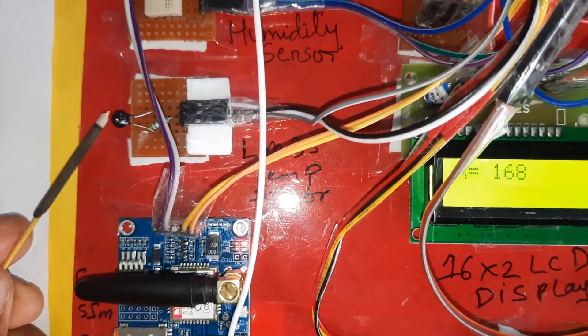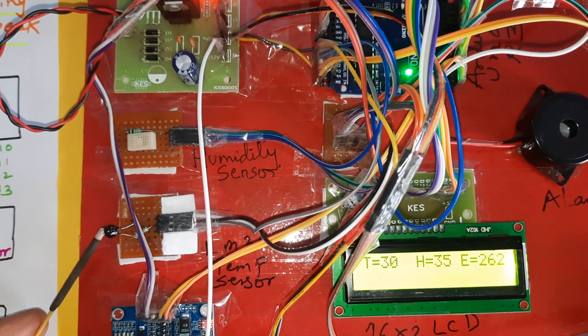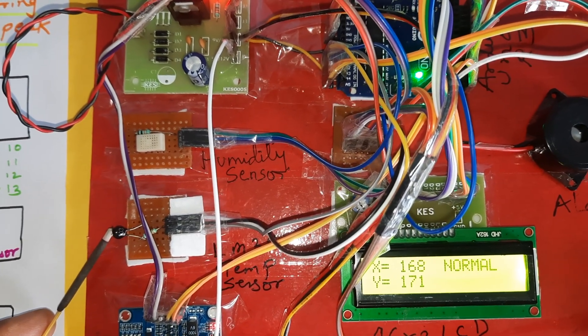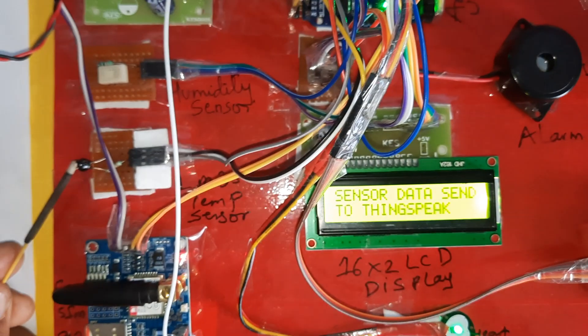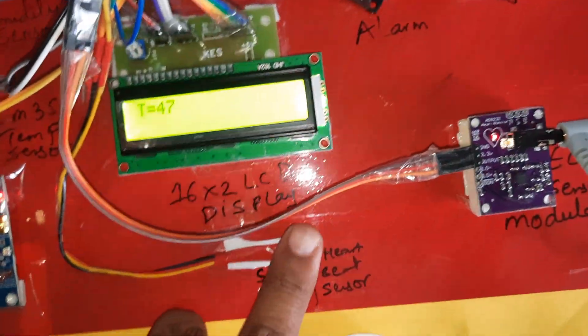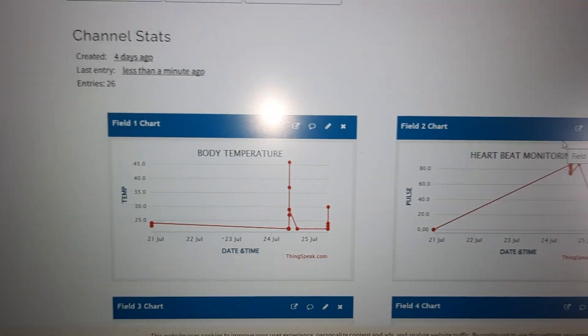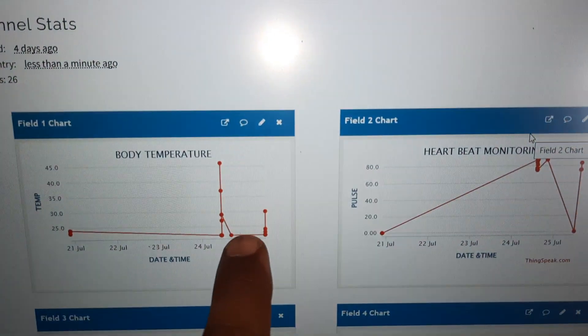Now I am going to increase the temperature using a heat stick to demonstrate the SMS alert. Sending data to ThingSpeak — temperature is increasing. Temperature is now 47°C, and it is sending the data to the server. SMS alert received: body temperature alert. Sensor data has been updated.